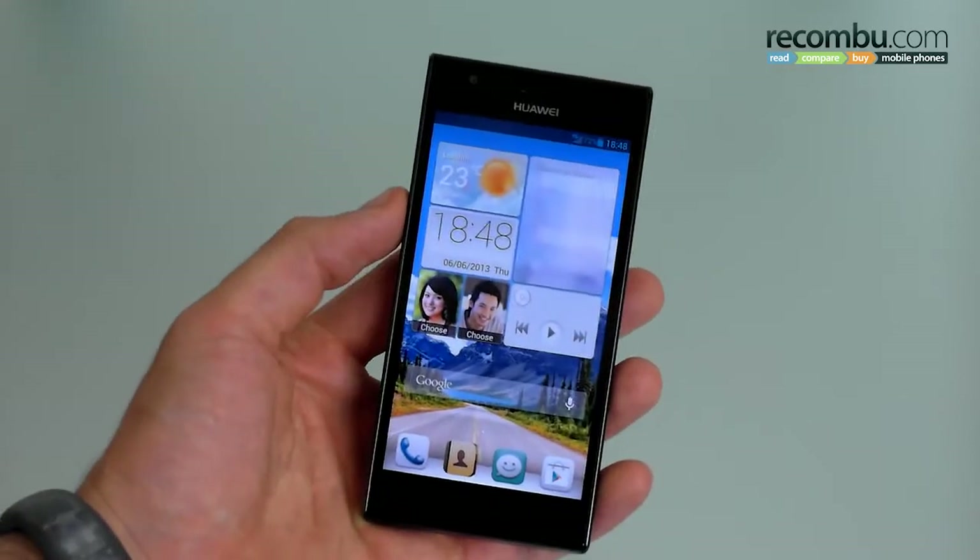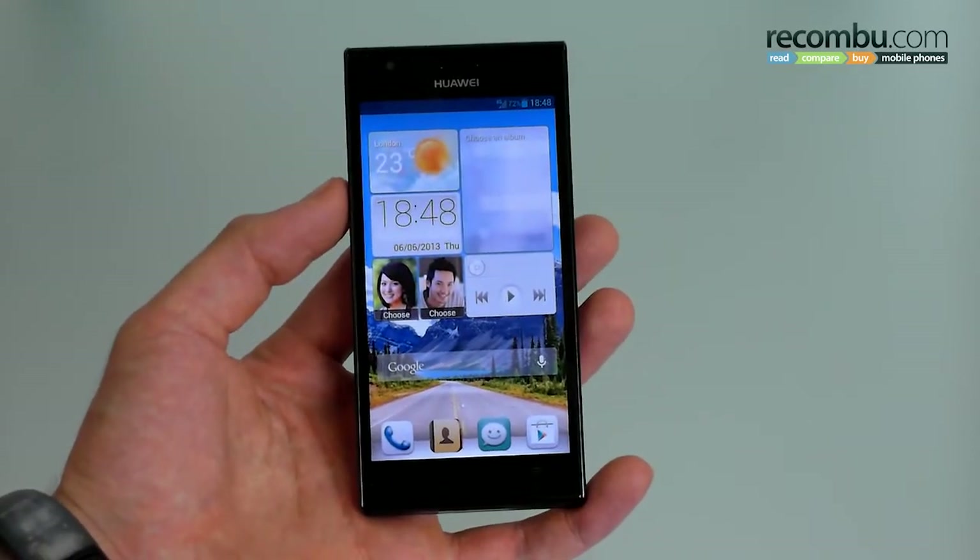Welcome to Okonboot. I'm Basil, this is the Huawei Ascend P2, you're watching a first impressions video — so here are our first impressions.